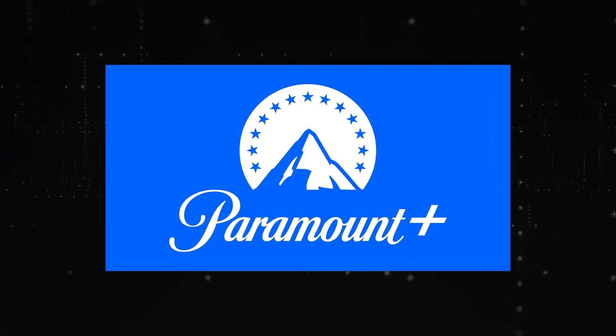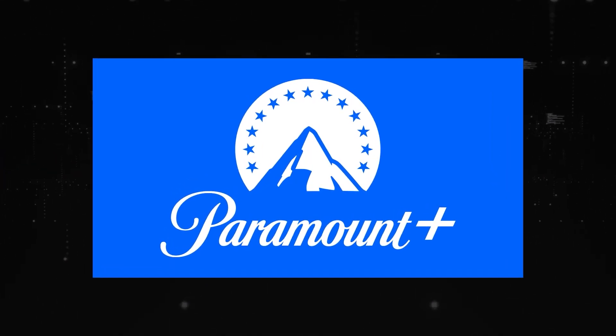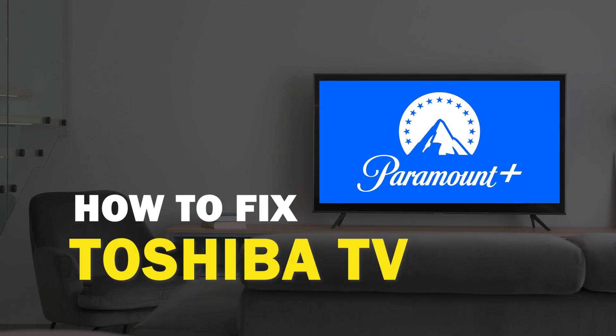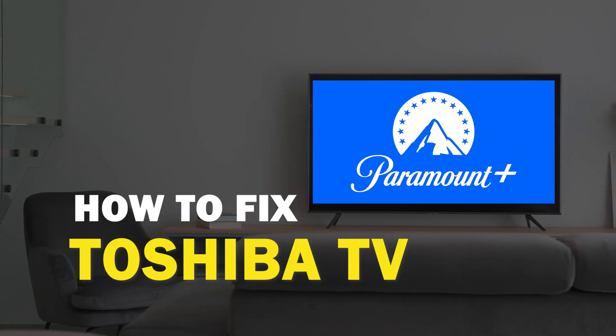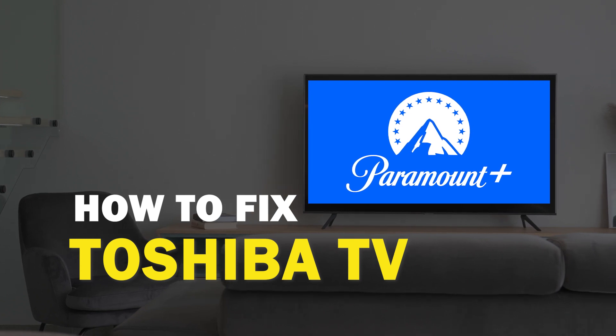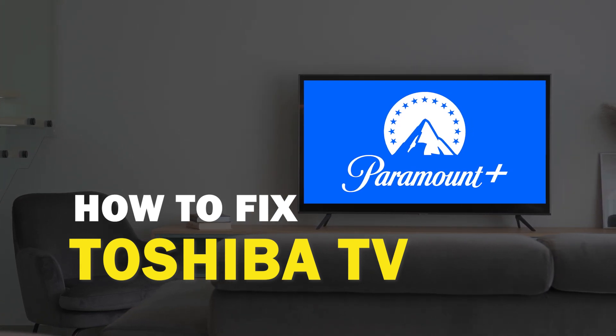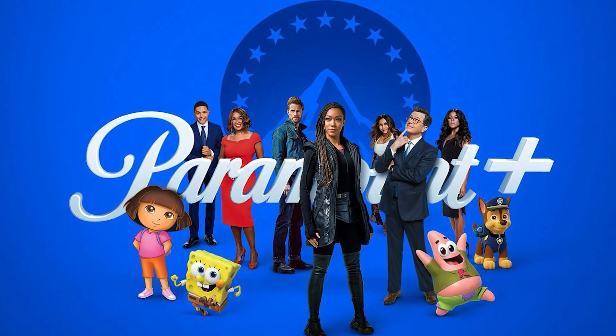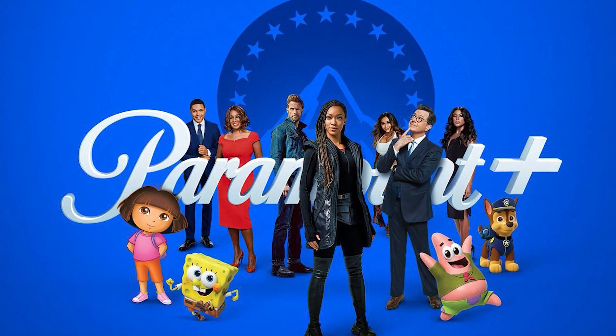Nothing can be more frustrating when you sit down to watch one of your favorite programs on Paramount Plus and you run into issues streaming it. In today's tech video I'm going to show you how to fix Paramount Plus if it isn't working on your Toshiba Smart TV. Let's see if we can fix your problems and get your Paramount back up and running as quickly as possible.